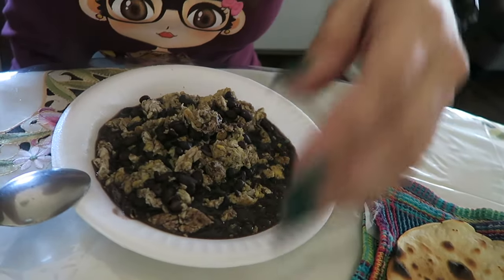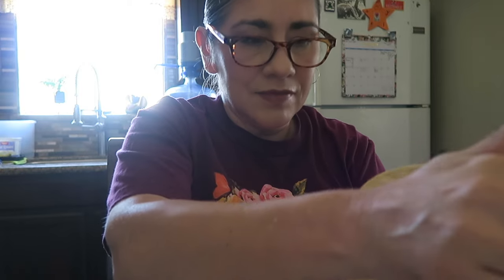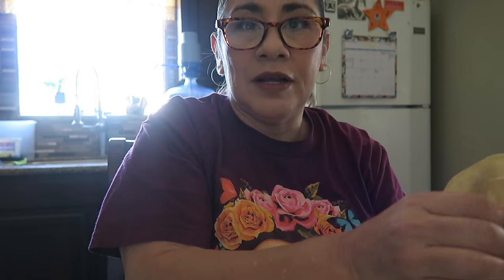Good morning guys. Hopefully today I will get a full day of vlogging. My sister is with my mom right now, they're checking her wounds. I just made myself some breakfast — eggs and beans mixed together, tortillas, and some coffee.